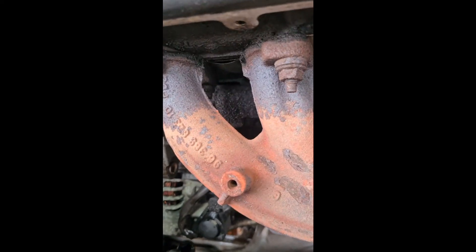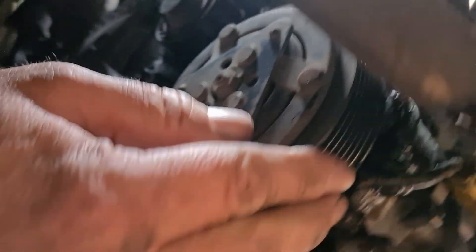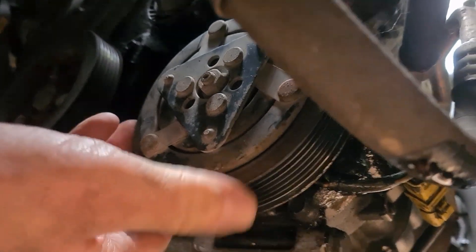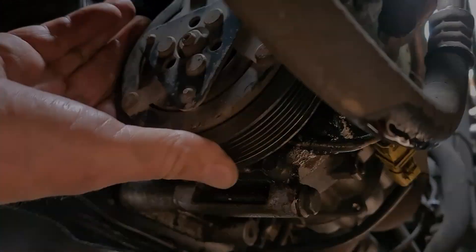Oh, that was a bit of a faff, but here it comes. Now this is worrying — I hope it's not the bloody water pump instead.